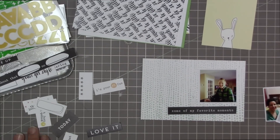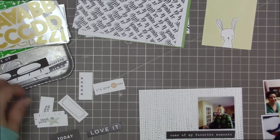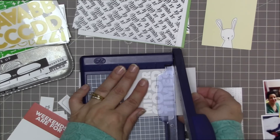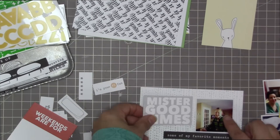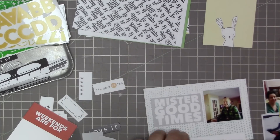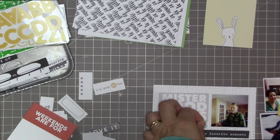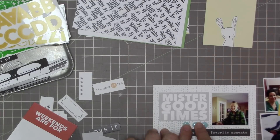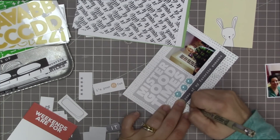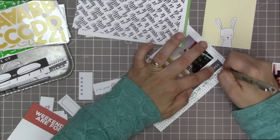I'm just familiarizing myself with what's in the kit and deciding what cut-aparts I want to use. Here I have a photo of Marcel and the cut-apart says 'some of my favorite moments' in black. I'm just going to trim up this three by four card that said 'Mr. Good Times' — I trimmed off the extra gray so it becomes sort of a little design element. The two elements line up together, and that left me a little space which I filled in with some enamel dots that came in the kit.